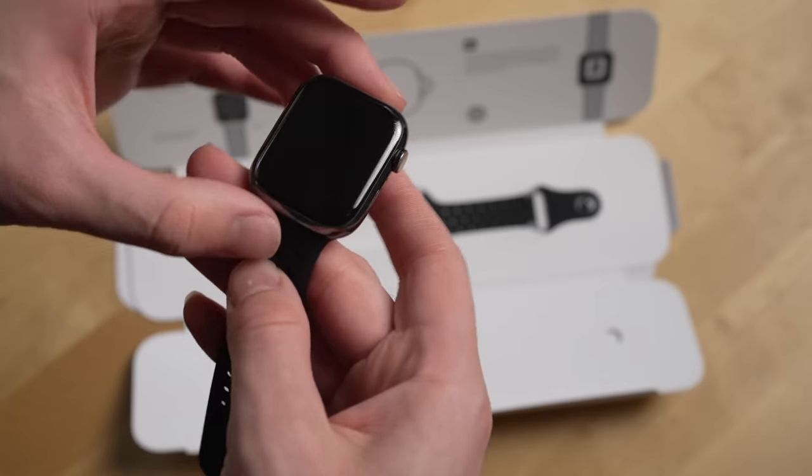Overall, I do recommend the Pixel Watch for any Android user — not just a Pixel phone user — who wants a smartwatch with the aesthetic of the Pixel Watch. Now, if you have an iPhone and you like the aesthetic of the Pixel Watch, unfortunately it's just not for you. It can only work with Android. If you have an iPhone, you should get an Apple Watch — it is the best smartwatch for an iPhone by a mile.